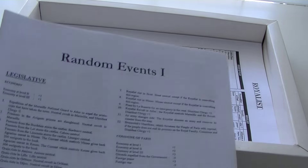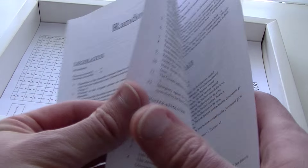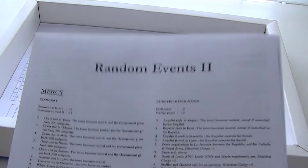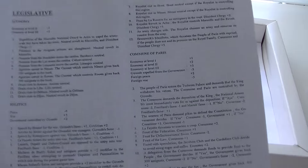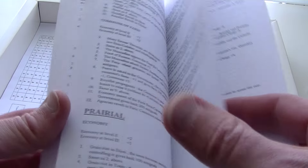Here's what was missing from my original copy — the random events table. Same thing here, this is a photocopied sheet that's been folded over. There's both English and French versions of the random events. I don't know if the French version of the game had nicer versions and they just ran photocopies for the English translation. But all AWE games I've seen have this kind of photocopied quality level of the rules, at least the English rules.